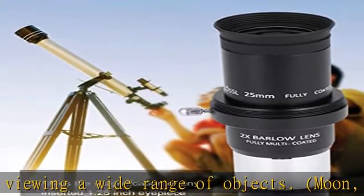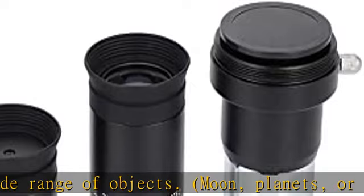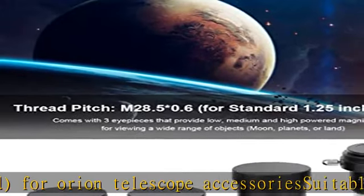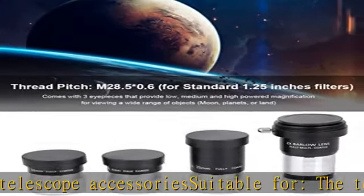Features: this four-piece 1.25 inch astronomy accessory kit lets you get the most out of and enhances the performance of your telescope. It contains 4mm, 10mm, and 25mm plus low eyepieces.